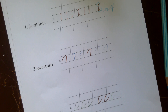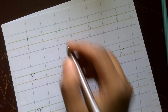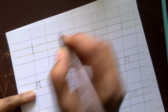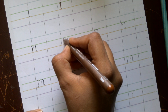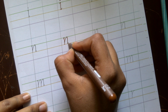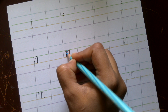Now we'll put these basic shapes together to create lowercase letters. For letter i, you start with a small serif, come down in a straight line, end it in a serif, then add a dot on top. For letter n, you again start with a serif, come down in a straight line, and at the midpoint create an overturn, ending in another serif. You can see a small triangular space between the first and second stroke.